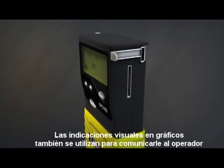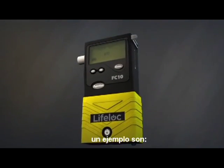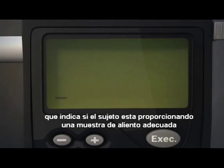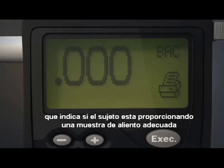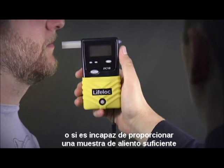Visual cues and graphs are also used to communicate with the operator to ensure proper testing. An example is LifeLock's unique breath flow graph, which indicates whether the subject is providing a proper breath sample, is being uncooperative, or is incapable of providing sufficient breath.